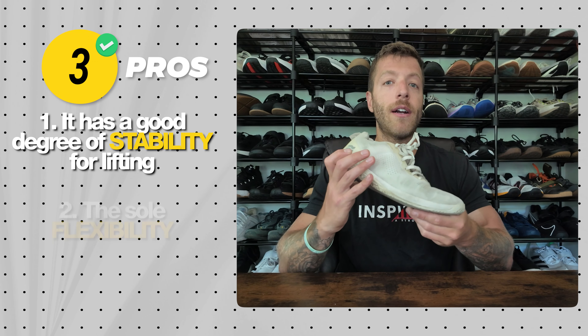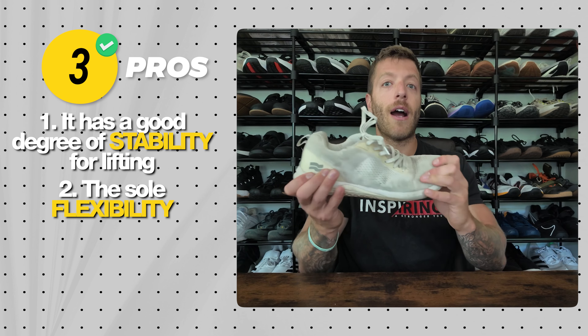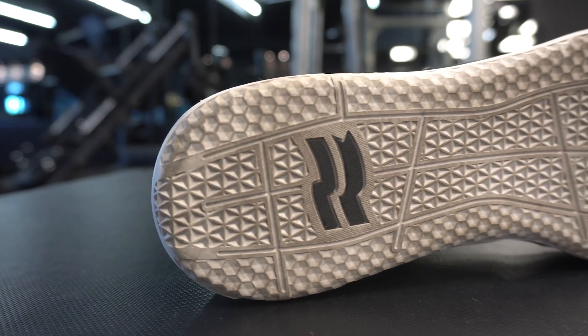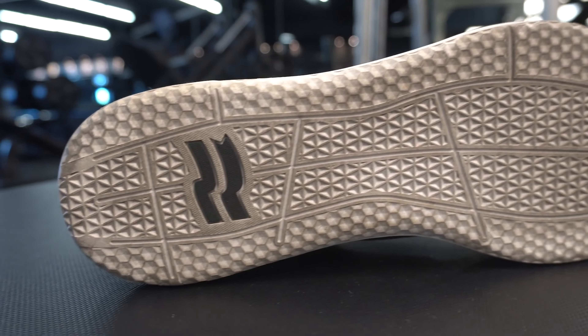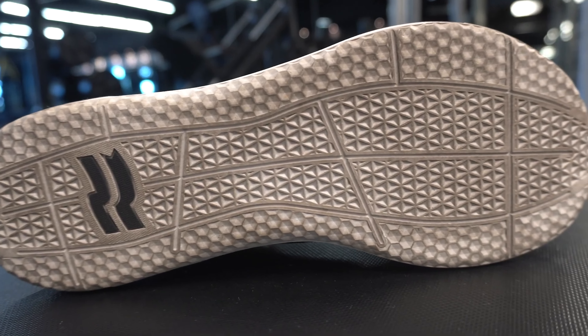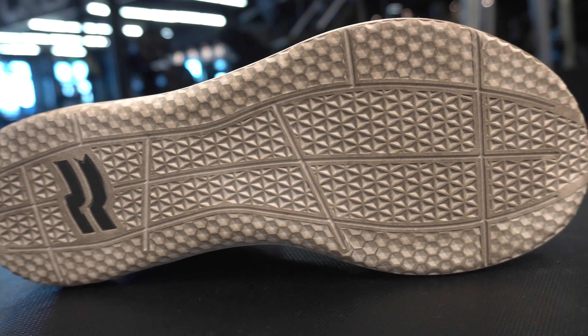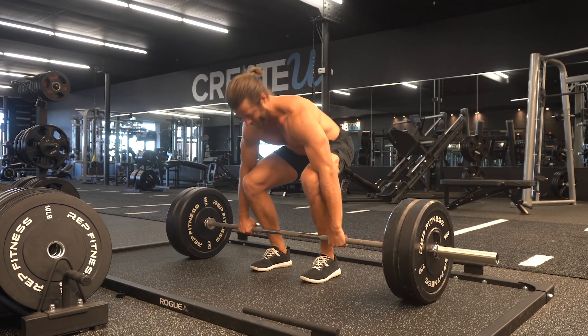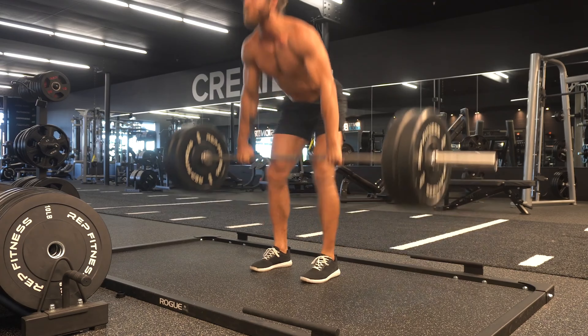Pro two is the flexibility of the sole. The Haze Trainer is almost a bridge shoe between minimalist and a more built-out trainer. If you like flexibility in your shoes, this excels — you get a lot of flex, and the sole typically breaks in pretty quickly. The upper takes a little longer to break in, but from a sole flexibility standpoint the shoe excels.